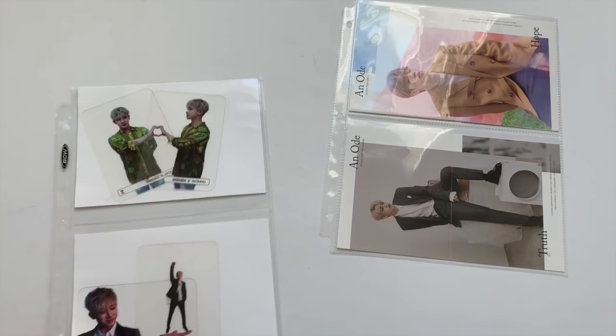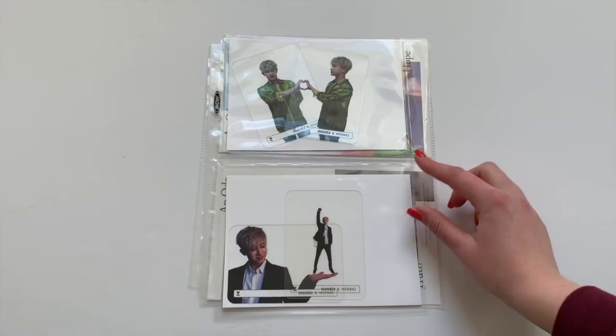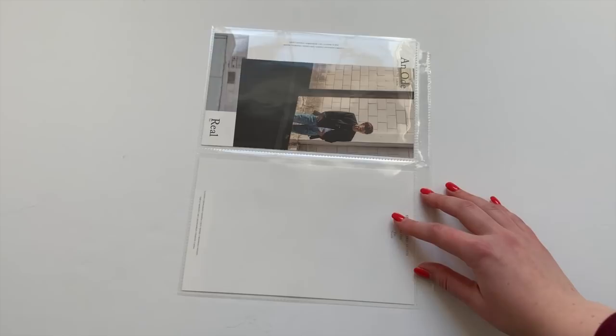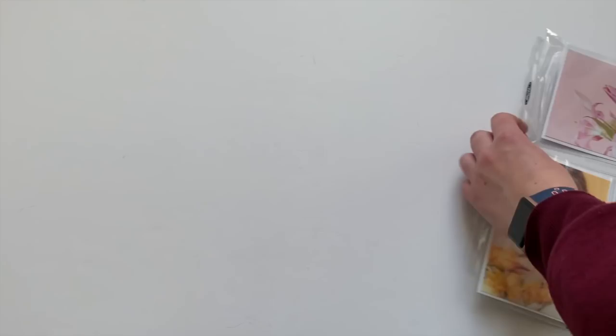For two pockets I use two different kinds of two pocket pages. The first one is from BCW — it's a really short page, not quite as big as the other pages. I've also used the Ultra Pro version of this pocket page and I don't really have a preference between BCW and Ultra Pro. The second kind of two pocket pages is from the brand Guardhouse Shield. I found out about these from somebody on YouTube, and usually you can find them on eBay or Amazon. Whenever I see them I tend to buy them in bulk because every once in a while they'll just vanish and you won't be able to find them.